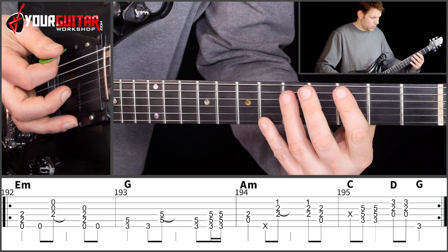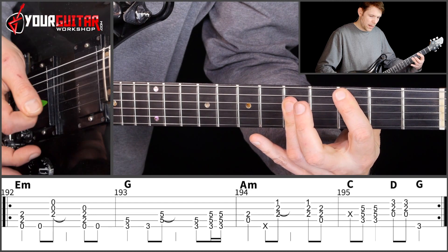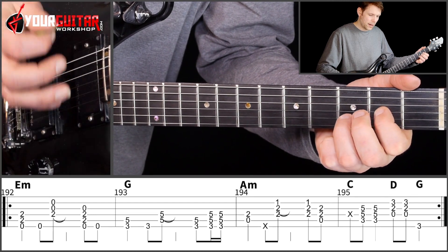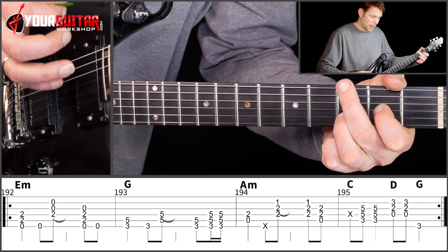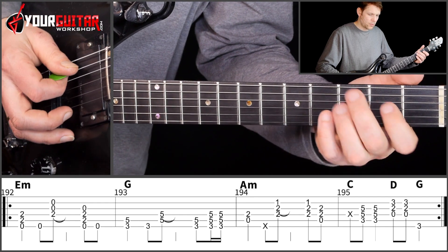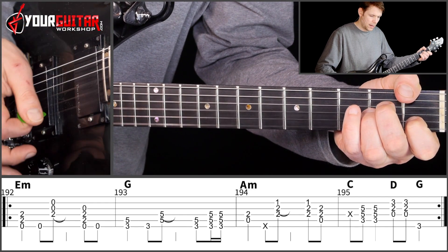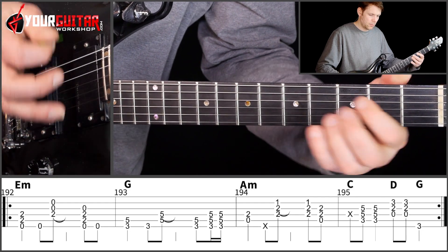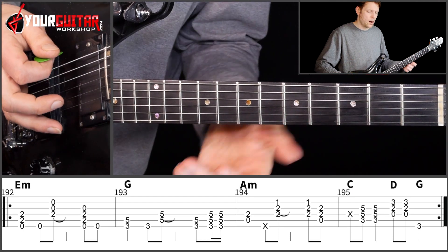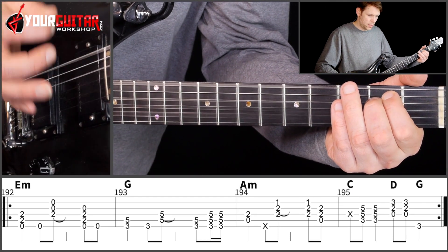Then you play muted strings, and then up, down on the C chord, and then twice on the D5 — down, up — and then 3rd position of the low E. So like this: down, down, up, down, up, mute, up, down, down. And then you repeat, so altogether.